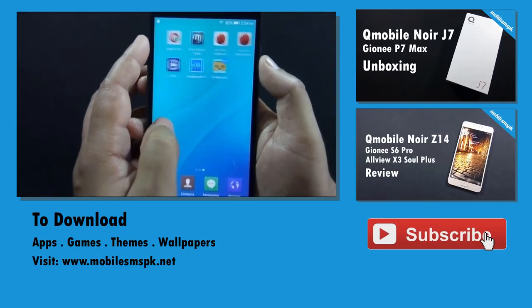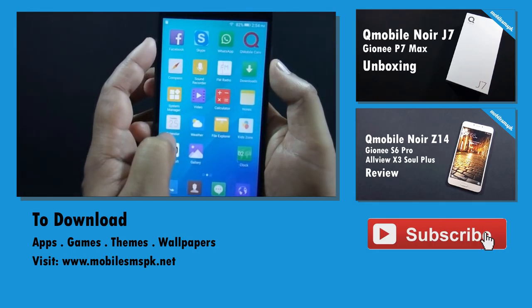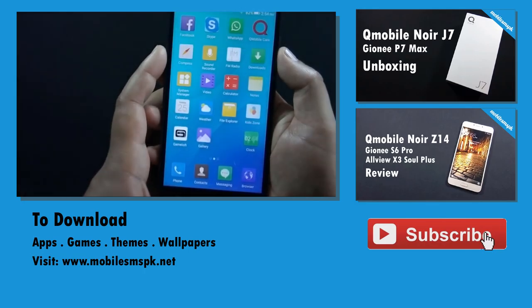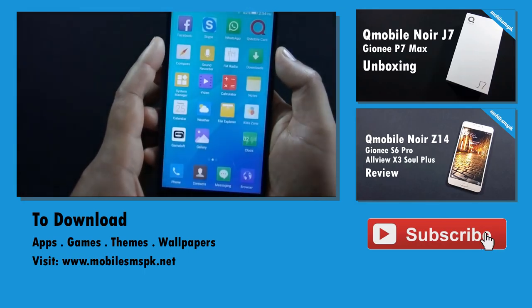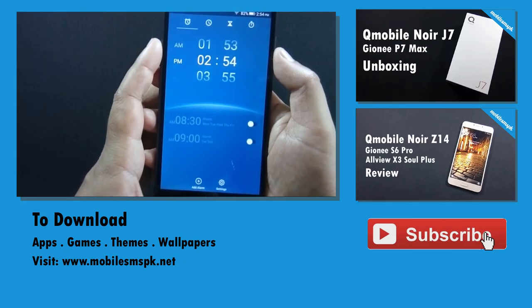That was the review of QMobile Noise J7. A gaming review of QMobile J7 will be coming soon on this channel. Please don't forget to subscribe. If you liked this video, please hit the like button. If you have any questions, feedback, or suggestions, let me know in the comment section below. For more information, please visit my website.